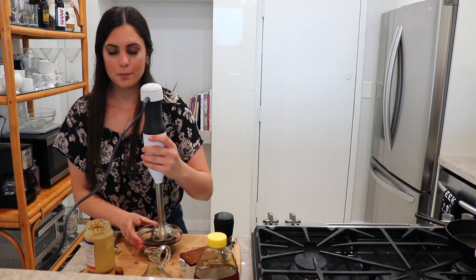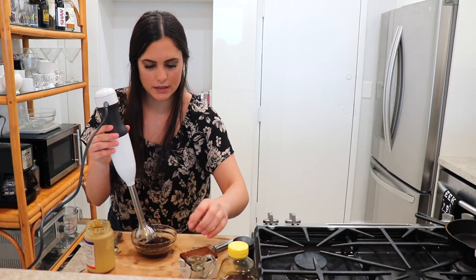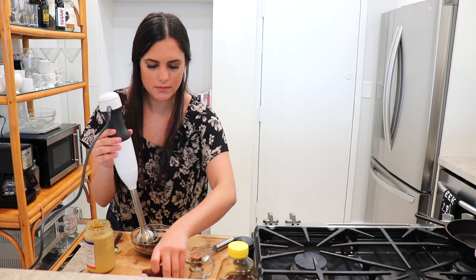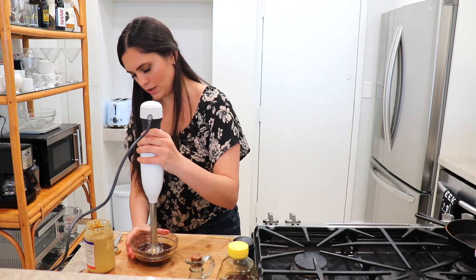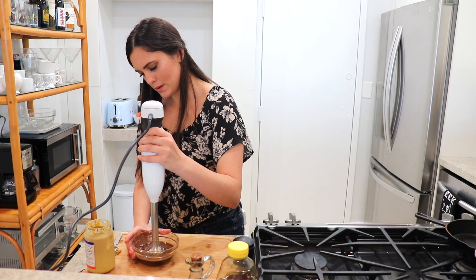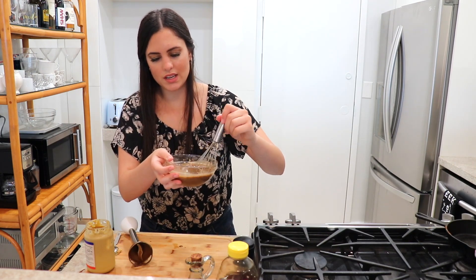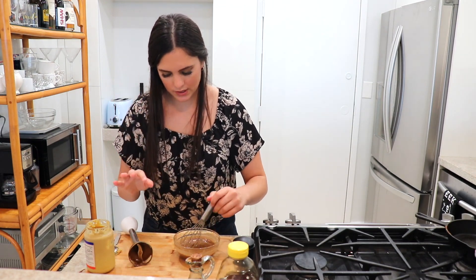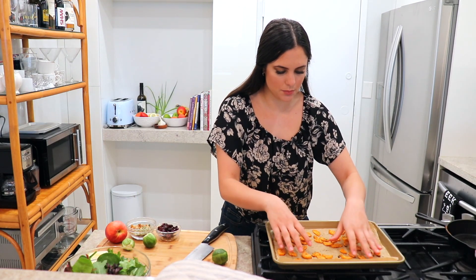Our dressing is done and you can set that aside until you're ready to use it. I decided I really wanted it creamier, so I have my immersion blender and I'm just going to blend this up. As you can see, it gets a lot lighter in color and a little creamy — this is how I like to do it, but the other way is perfectly fine too. Sweet potatoes are out of the oven, crispy and perfectly cooked.